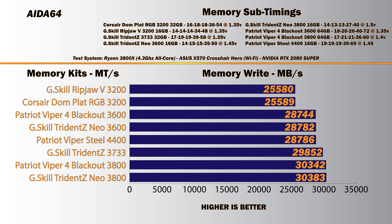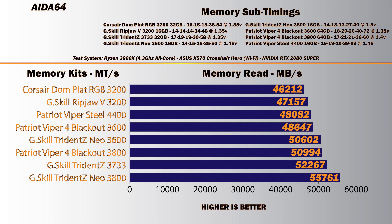Continuing with AIDA64 is the write speed in megabytes per second. You can see the results are grouped at 3200, 3600, and 3800. The reason is that memory speeds should be tied to your F-Clock for best results, so timings don't matter too much for raw write speed. This is peak write speed — AIDA64 looks at the peak, not sustained. 3800 peaks at about 30,000 MB/s. 4400 is actually lower because the F-Clock is lower, so you get a latency penalty for breaking the 1:1 ratio, and write speed suffers.